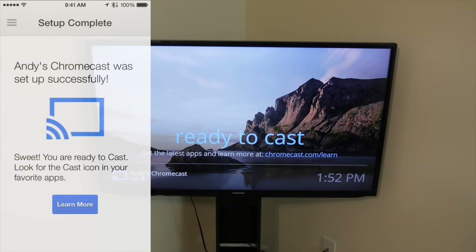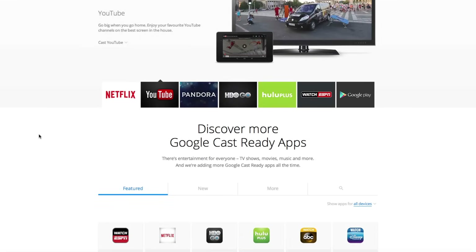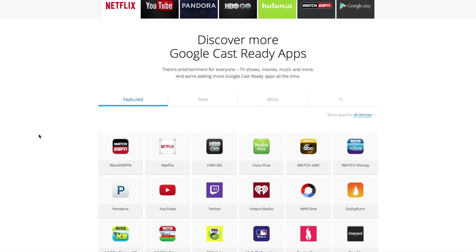You can cast from your smartphone, tablet, and computer as long as they are connected to your WiFi network. It works with many different apps, and to see the full list you can visit chromecast.com/apps.